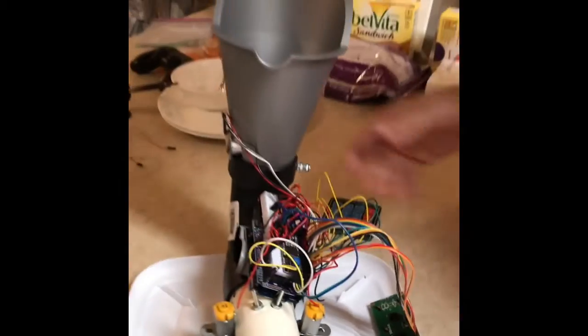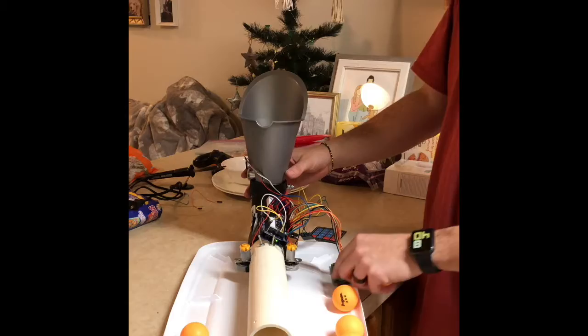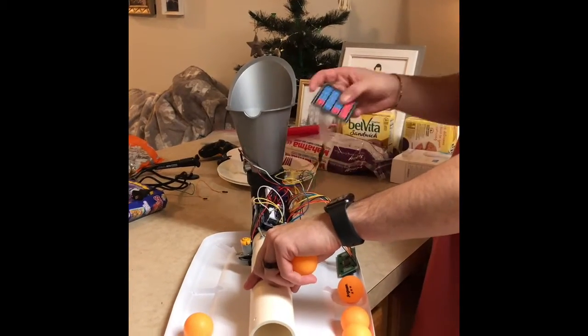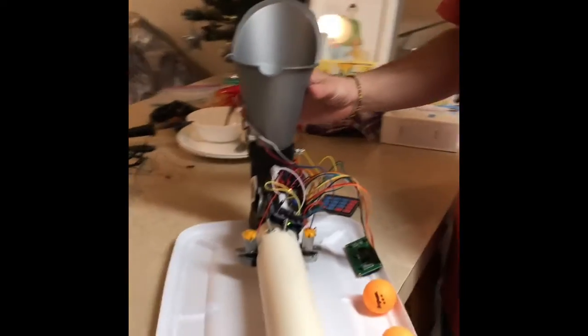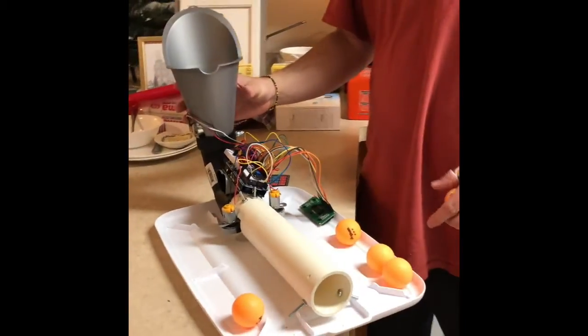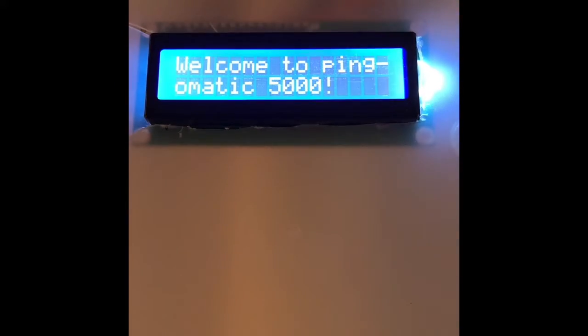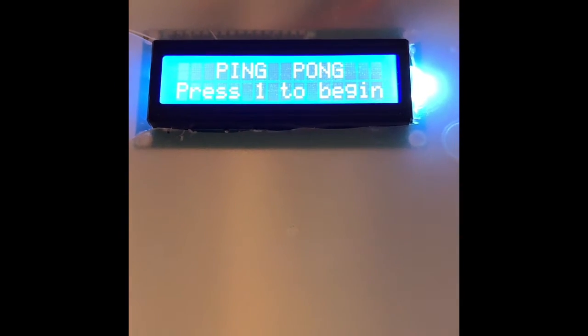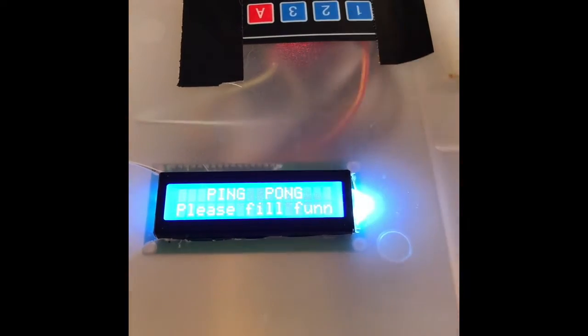The motors spit the balls out — so I drop a ball in and it'll spit a ball out. I've got a sensor, a motor, a display, and a keypad to start it up. You press one and it says 'please fill funnel'.